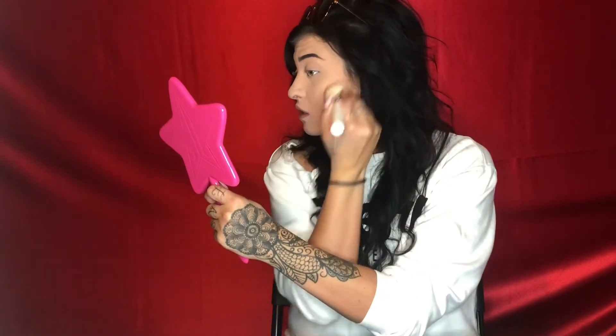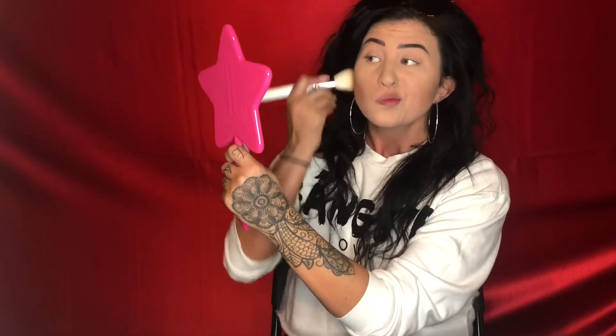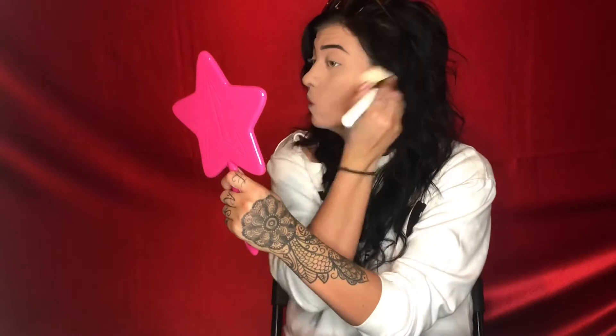A lot of girls ask me how I contour and honestly, this is literally all I do - I just brush on just a tad. And I'm doing this on a Morphe JH02 brush, which is from the Jaclyn Hill collection. I'm in love - it is so soft. Literally blends like butter. These products and this brush really help.